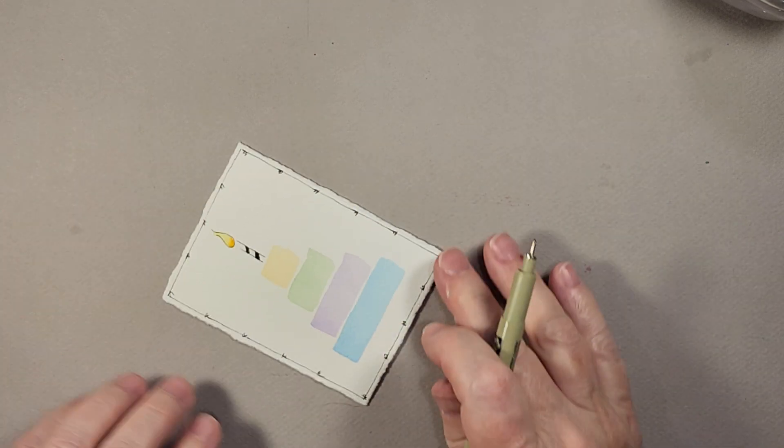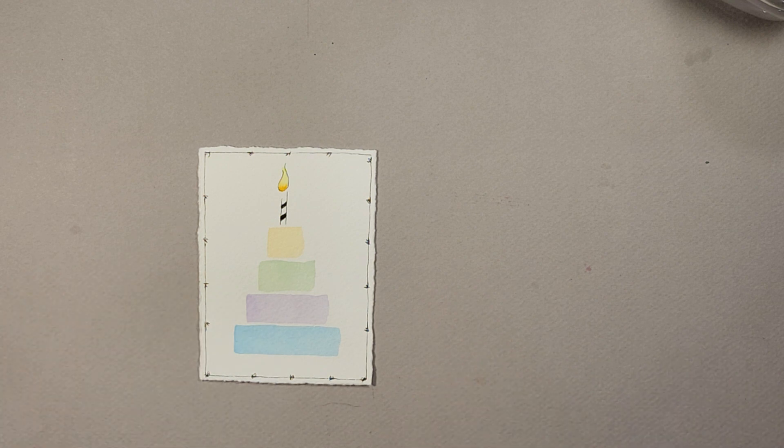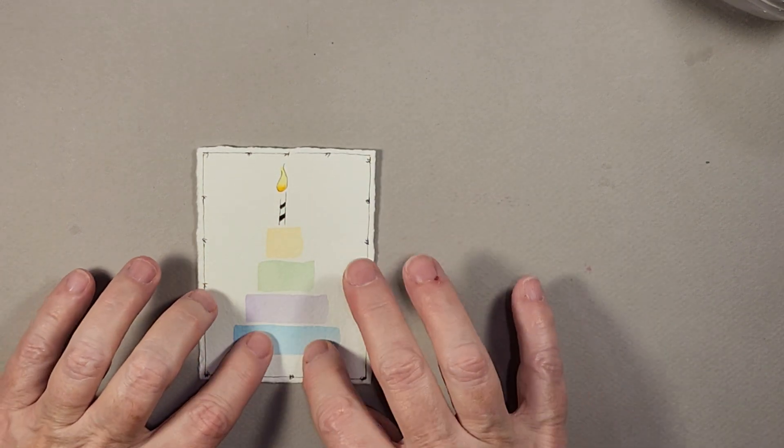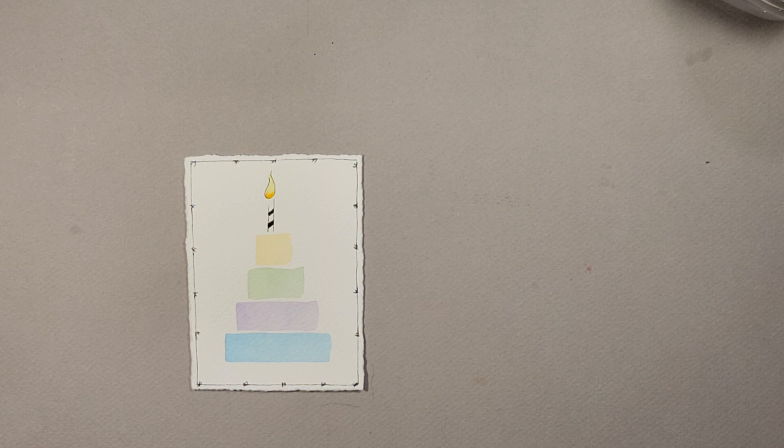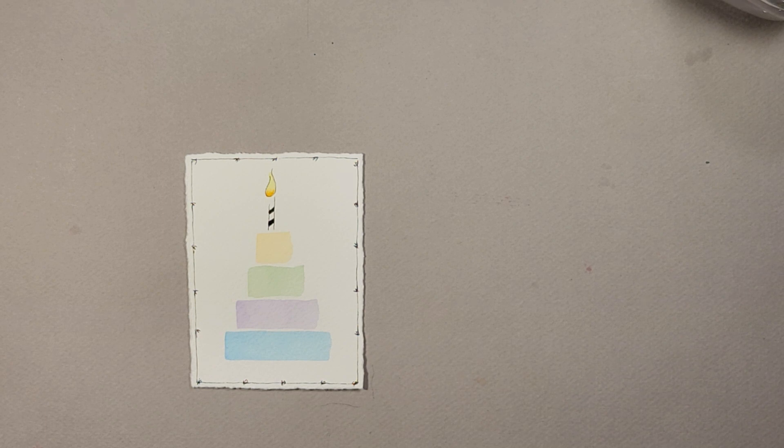If you decide to put a frame on yours and you want to put dots or something else in there to mix it up a little bit, that would be really cute as well. If you're enjoying my video and would like to see more of my work, go ahead and hit that subscribe button and help my channel grow. We want these to dry just another minute or two to make sure they're good and dry before we continue on — okay, perfect, I think we've given them enough time.